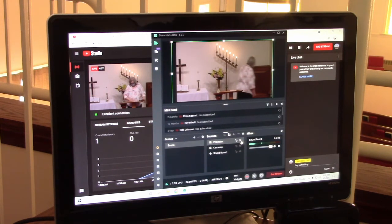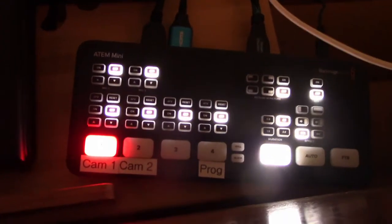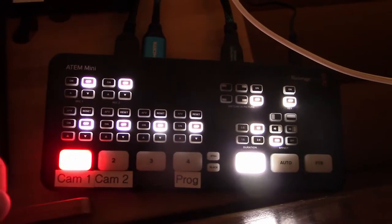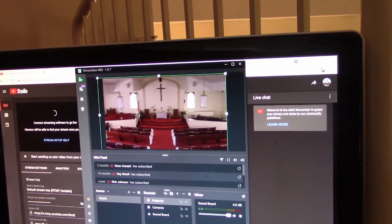Our cameras do a nice job, but they aren't set up for smooth panning. Switching between active cameras couldn't be easier. The Blackmagic box has each camera plugged into it, and whichever button you select will light up with a bright red light — that will be the active camera in the stream. At some point I would like to have the projector go through this box as well, but at the moment that feed doesn't work as it should, hence we use the layer tool built into the software.